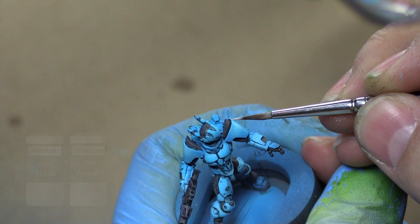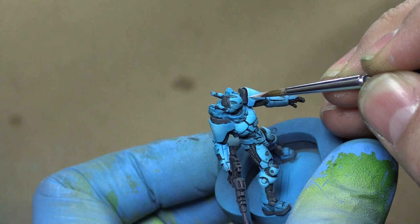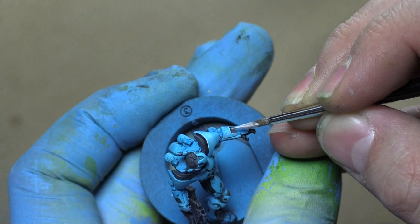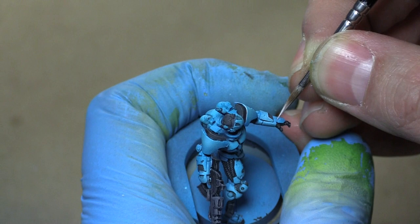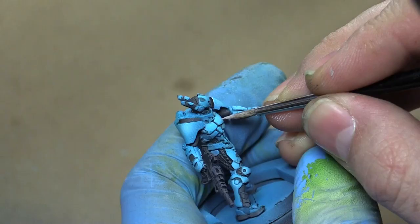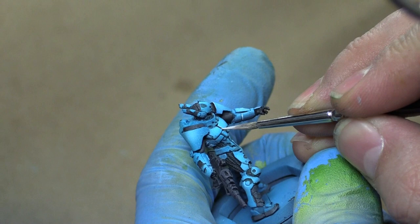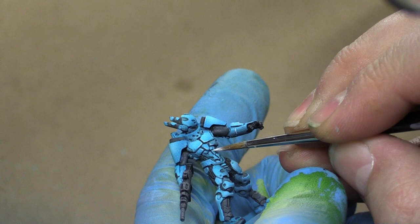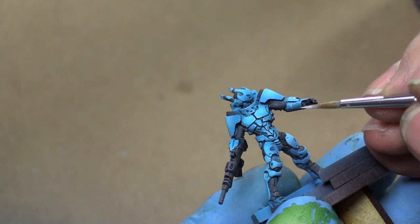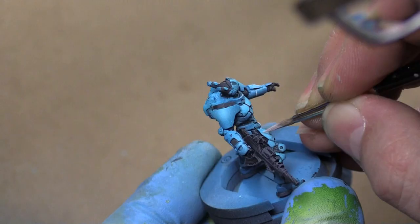Up next we're going to be doing some edge highlighting. I'm going to use Skull White and dry retarder from Minotaur. You only need just a little bit of the dry retarder — the reason I like to add it when doing edge highlighting is because I need the paint to stay wet longer on my brush. Without it you'll dry out the tip of your brush really quickly and constantly be picking off a little ball of dried paint. I'm lining a lot of the panels on the armor, picking an edge that gives the most interesting definition — ideally one next to a dark area for really stark separation between dark and light.